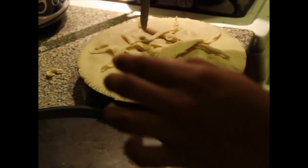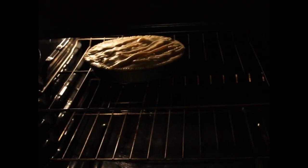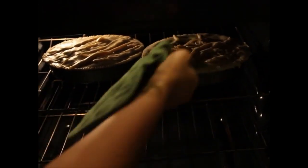Now you just poke the holes so that the steam can come out of there in the oven. Now just put your oven to about 350 degrees for about 30 minutes so it can get to a nice golden brown.